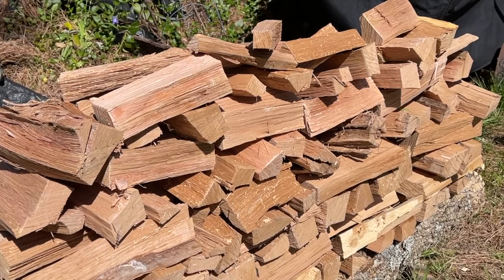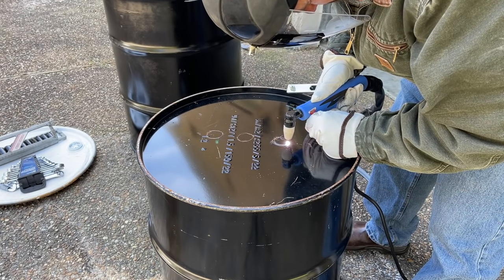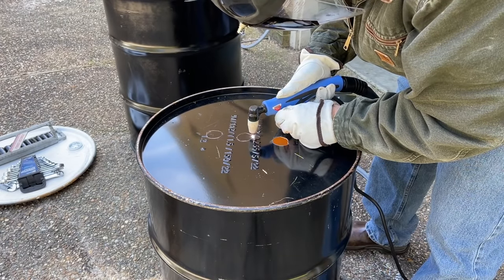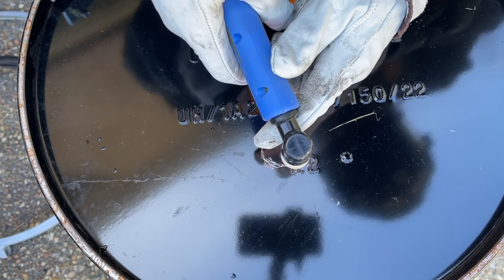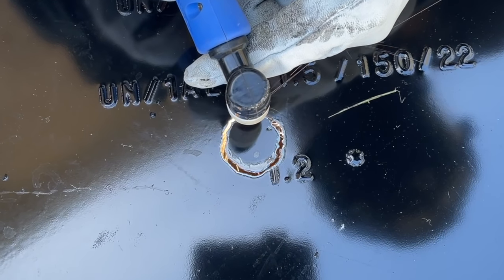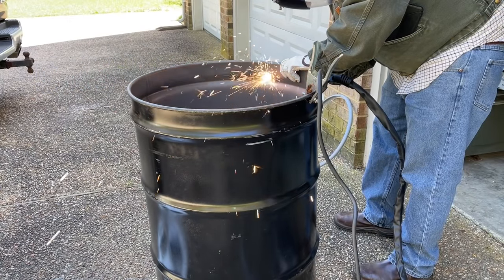First thing you'll want is two barrels — a 55-gallon drum and a 30-gallon drum, both with lids. They'll nest inside each other. In the 30-gallon drum, cut holes in the bottom. The purpose of those holes is so that gas escapes out of the bottom of the inner barrel while not allowing oxygen to get in. A plasma cutter is indispensable, and you'd be amazed at how cheap they've become.